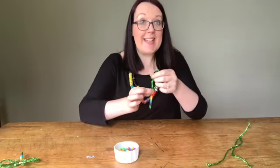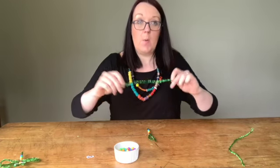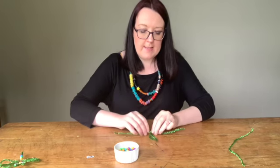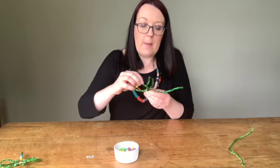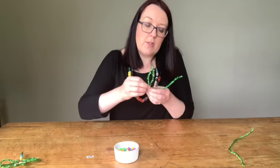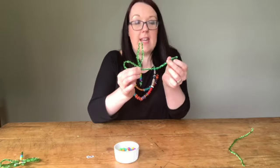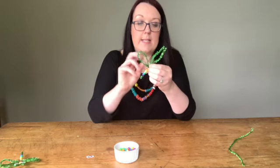So now we're going to add in our wings. This is where we need our other pipe cleaners. We're going to take the first pipe cleaner and just put it across the top of your beads. Then what you want to do is loop round, create a little wing, just go back over itself and twist that in there to secure it. And then you do the same with the other side — just loop it round and twist it in.